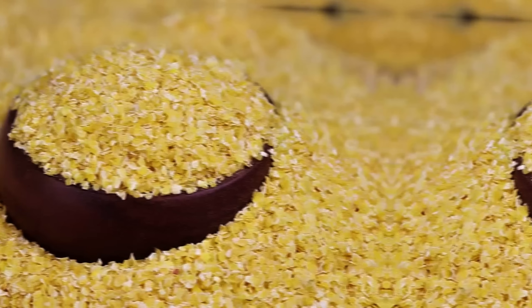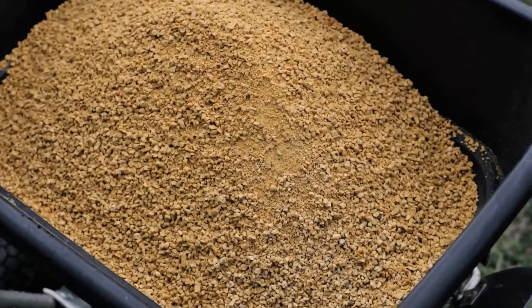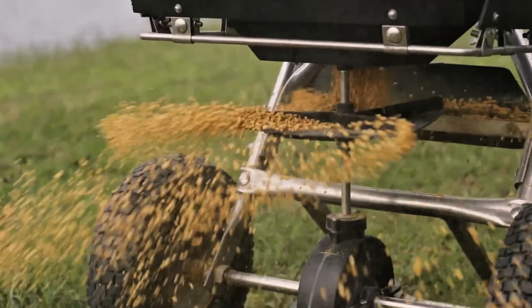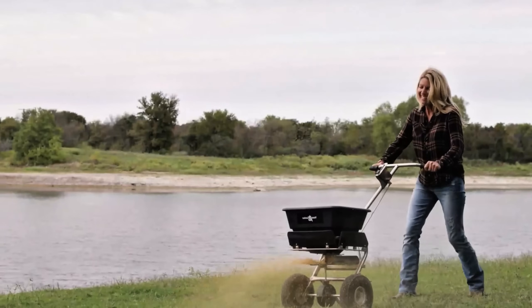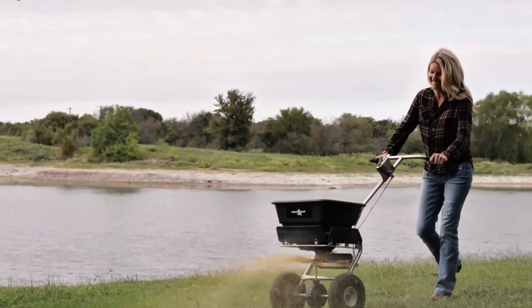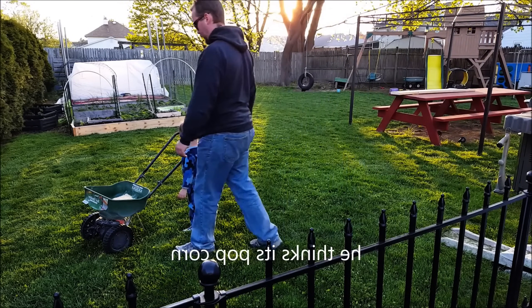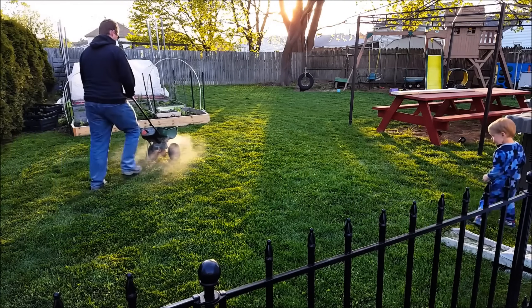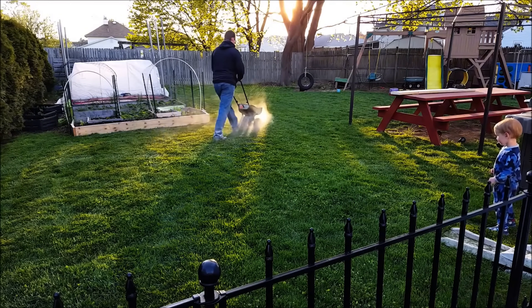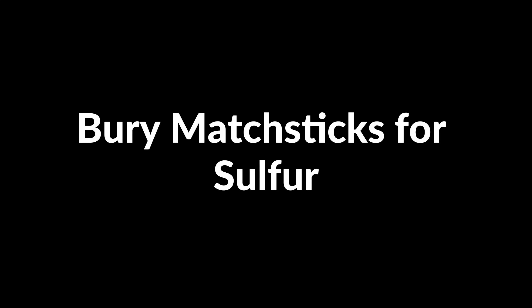Use crushed cornmeal to control weeds. Crushed cornmeal is an organic weed deterrent. First, clear the garden bed of any existing weeds. Next, sprinkle a thin layer of crushed cornmeal over the soil, focusing on areas prone to weed growth. Water the area gently to help the cornmeal settle. Cornmeal prevents weed seeds from germinating without affecting established plants. Reapply after heavy rain or every few weeks to keep weeds at bay.